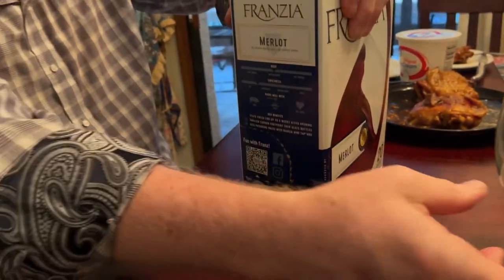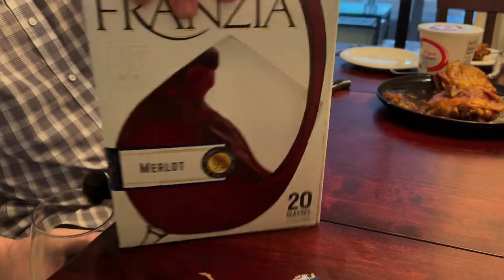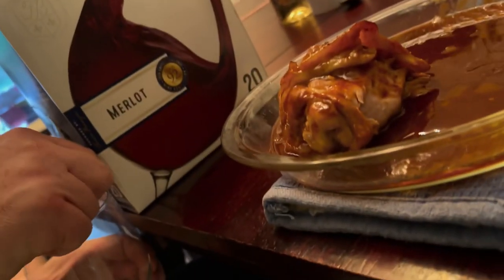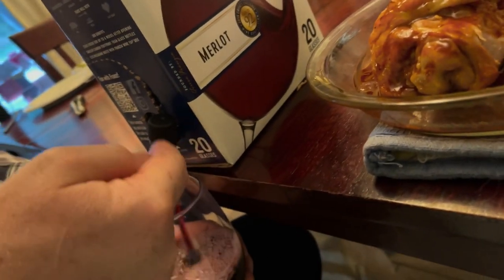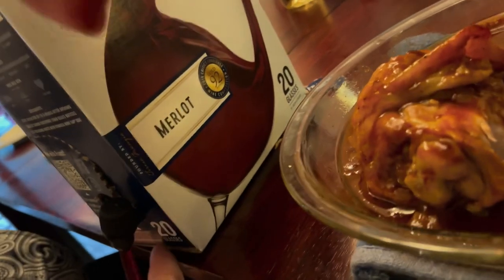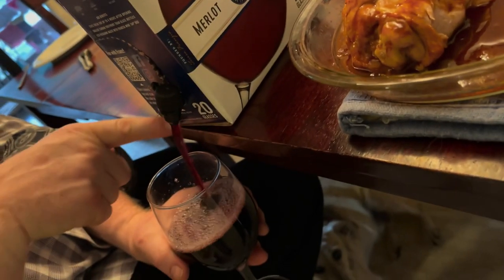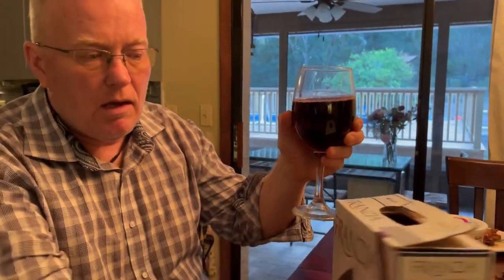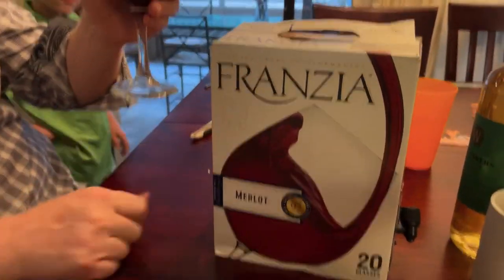Okay, and we can pour the glass of wine like this. Just so — can you bring the camera over here so they can see this? This ridiculous invention. Actually, I think this thing should be lower so that we get all of the wine and there's no space here. I think with it like this you'll have to squeeze the package. But anyway, that's how you open up a container of Franzia red wine.